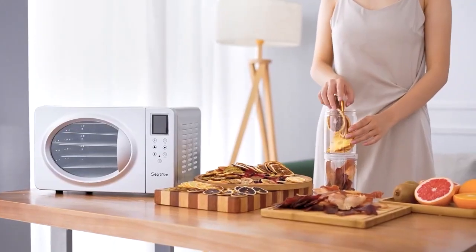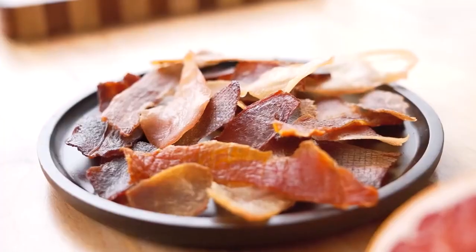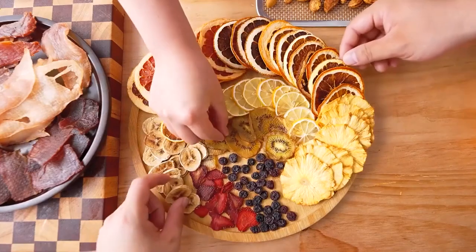So that's it for the Top 5 Best Food Dehydrators in 2022. Like, comment, and subscribe to receive notifications about our latest videos.